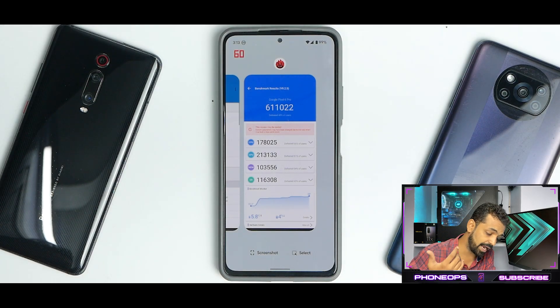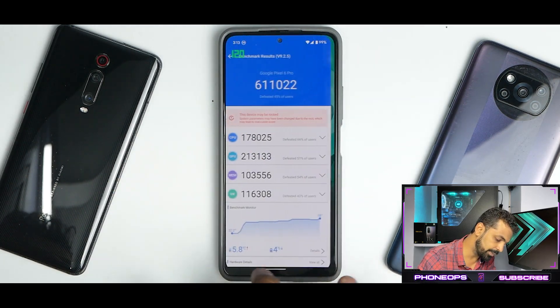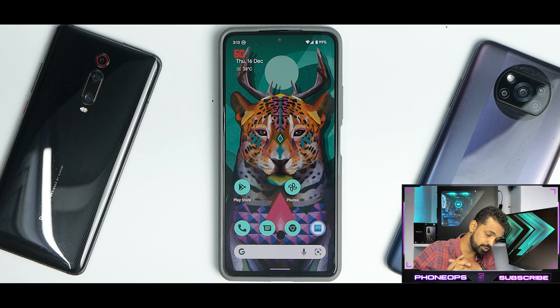All in all, if you want to install the Pixel 6 Pro port you can definitely go ahead — most Android 12 features are working, multitasking is a breeze, there are no major lags or stutters, and you can use it as a daily driver. Widevine L1 is taken care of. The latest port fixes dual SIM and adds more smoothness. I haven't tried gaming yet — let me know in the comments what you think. Until next time, this is Kailash signing off at Phone Ops — keep smiling, take care, goodbye.